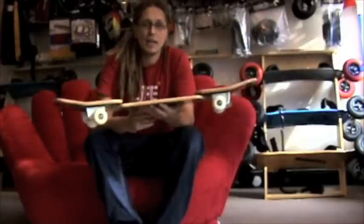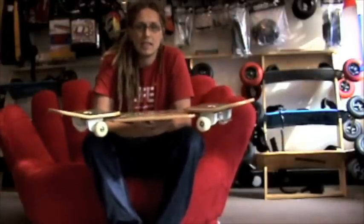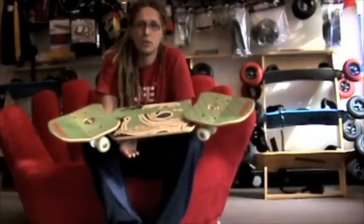As I say, a nice big comfortable stance for the larger rider, absolutely perfect for the bigger bloke. Being six foot four myself, this is my kind of choice board.